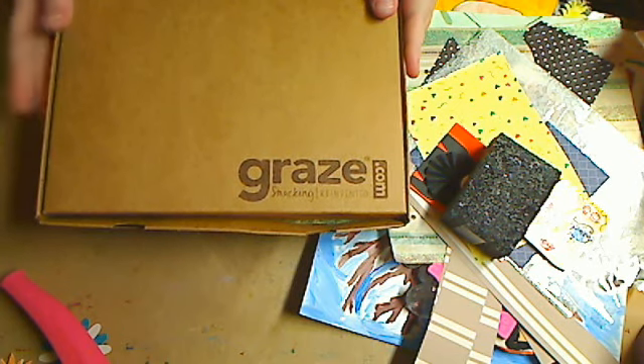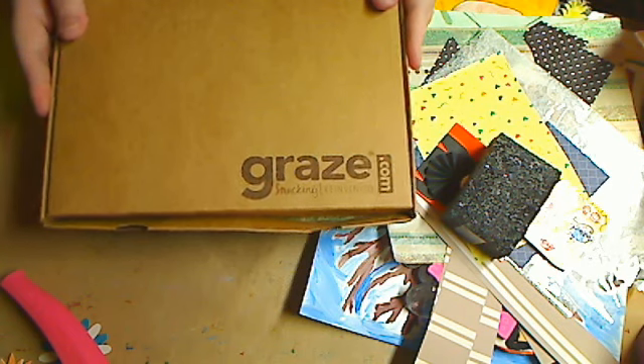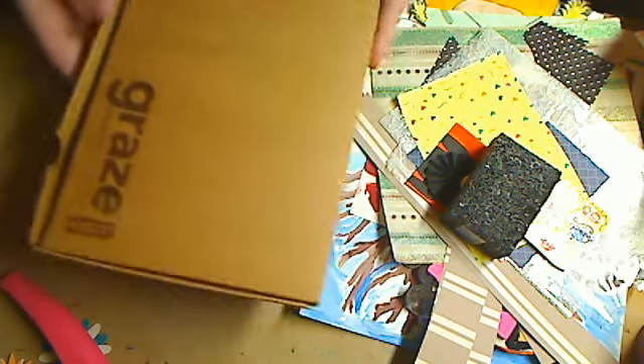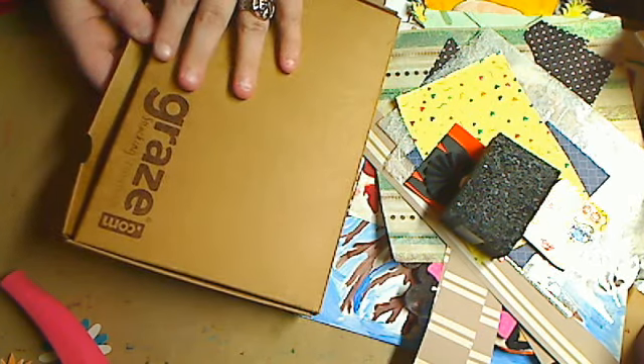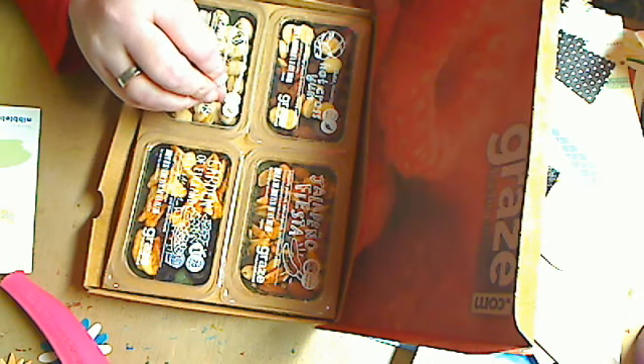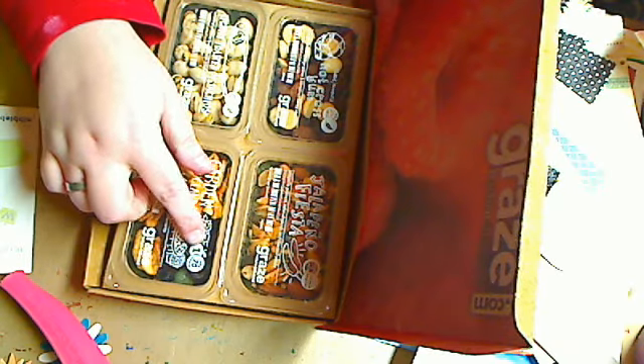I have this new subscription from Graze.com, and I have it posted on my Facebook and my group 'All Things Creative.' If you want to get it and you use my number, which I'll give you, you will get your first week free and your fifth week free. It's six dollars a week, you get it delivered every week. They have a package of four that come with a hundred calories or less in each serving for people who are watching what they eat.